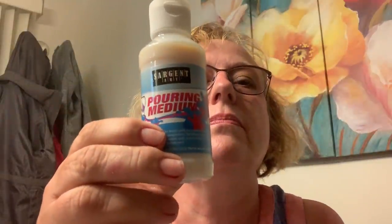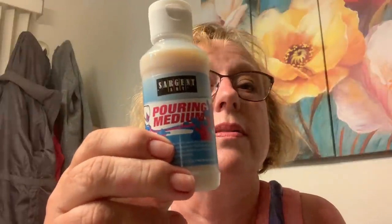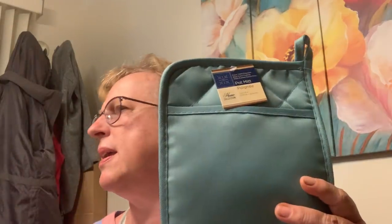I found Sergeant pouring medium — so if you want to do a paint pour, here's a name brand, Sergeant, for a dollar! I don't know what it normally sells for. Margaret and I have this plan, we're gonna pour — so there we go, Margaret, we're ready!